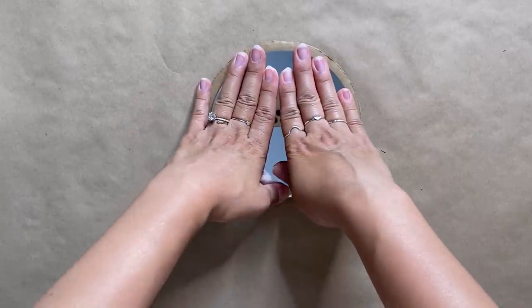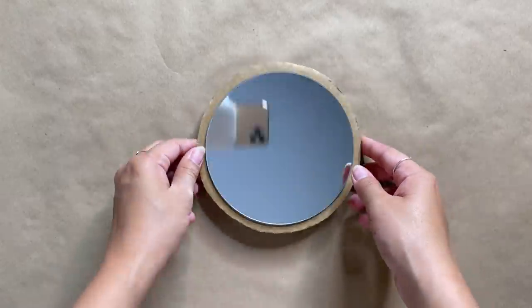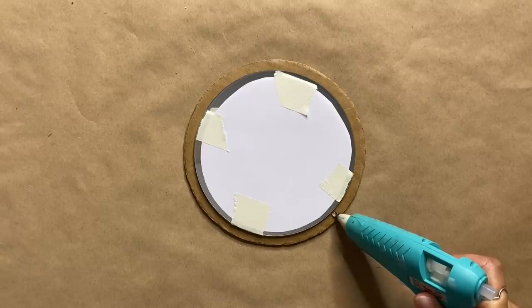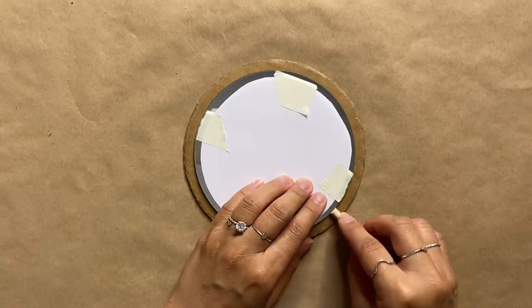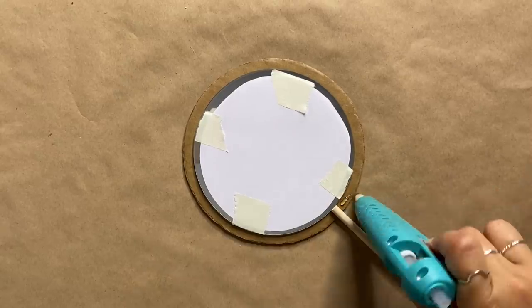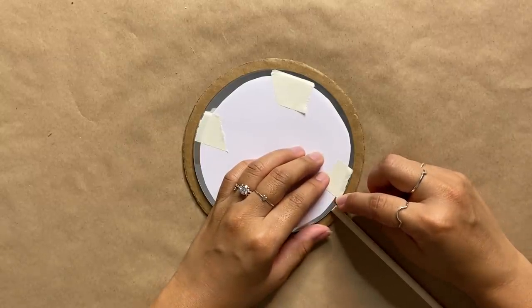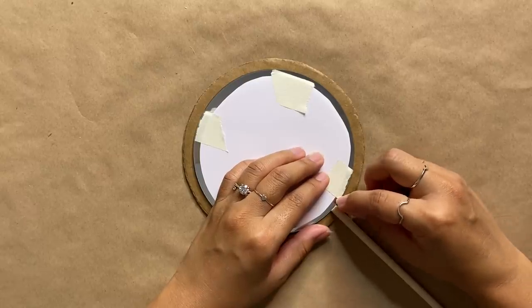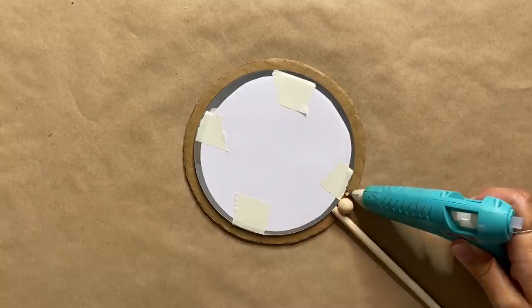Now it's time to glue the dowels to the mirror. I'm dabbing a small line of glue onto the cardboard and trying not to put too much, otherwise the glue will overflow onto the sides. With a small wooden bead, I'm placing it right next to the dowel and holding it in place, making sure the holes are touching the dowels so we can hide that part.